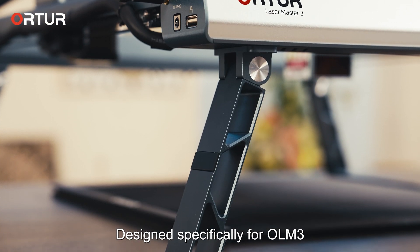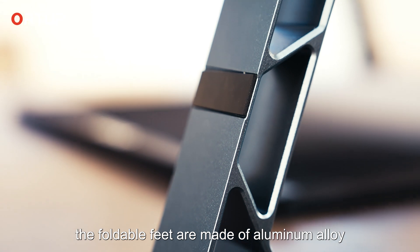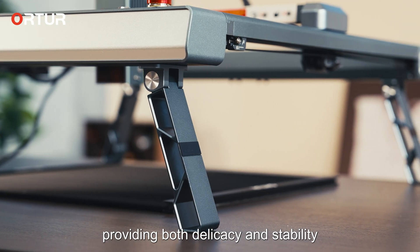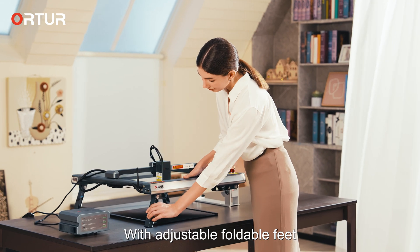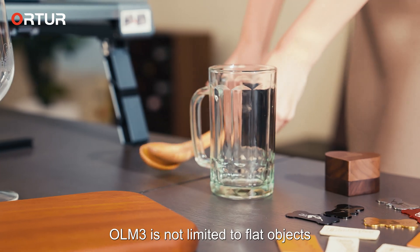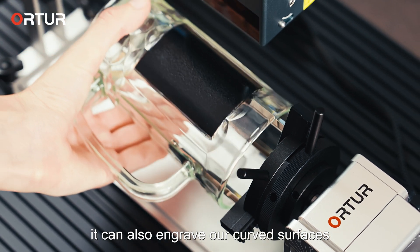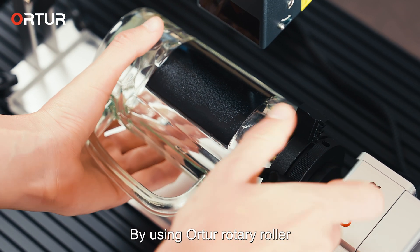Designed specifically for the OLM3, the foldable feet are made of aluminum alloy, providing both delicacy and stability. With adjustable foldable feet, you can easily adjust the machine's height. OLM3 is not limited to flat objects — it can also engrave curved surfaces.